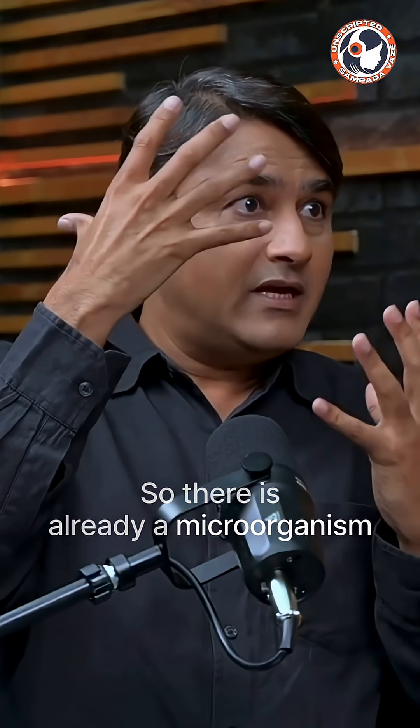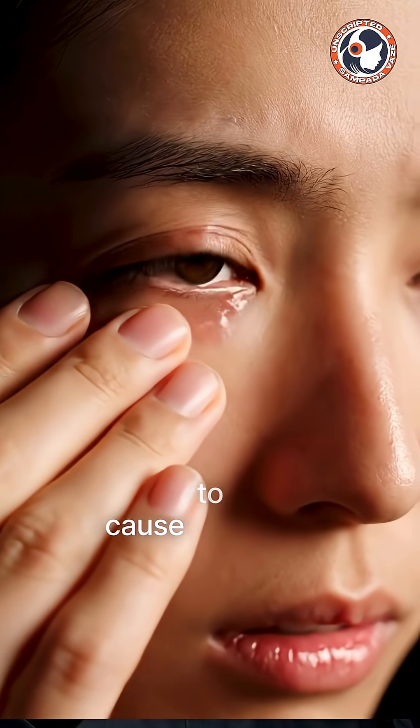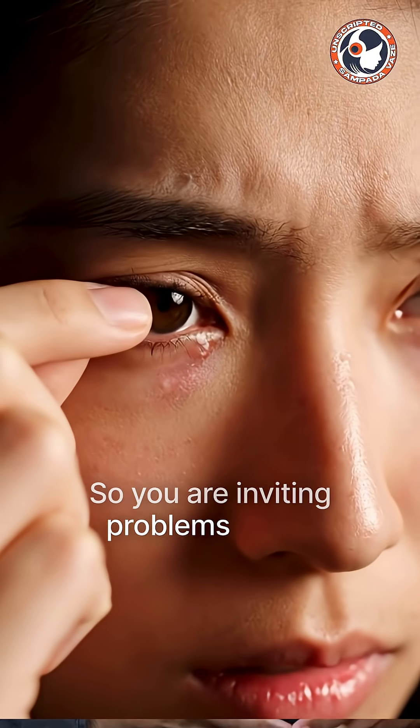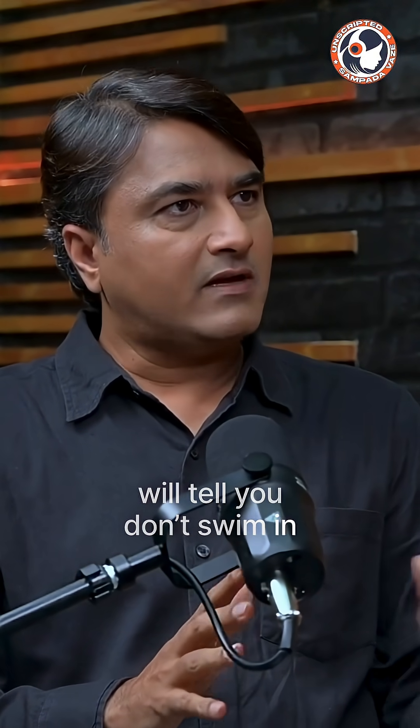So there is already a microorganism present, and you are giving the microorganisms a chance to cause problems — you are inviting problems in a way. Any contact lens practitioner will tell you: don't swim in the lenses as far as possible.